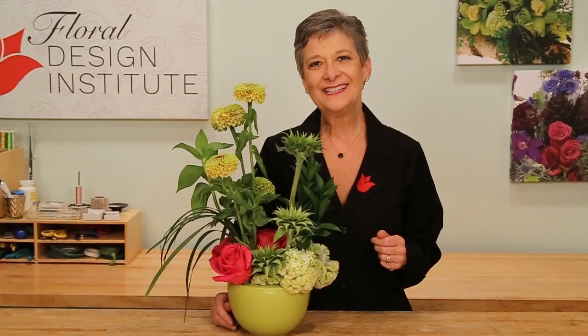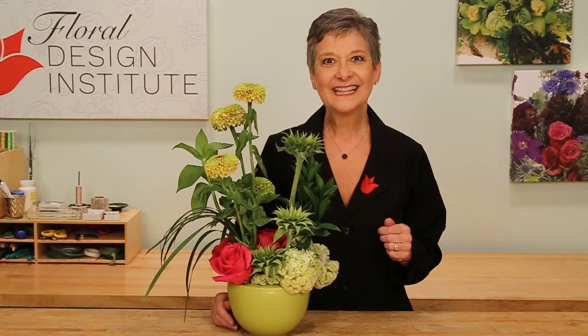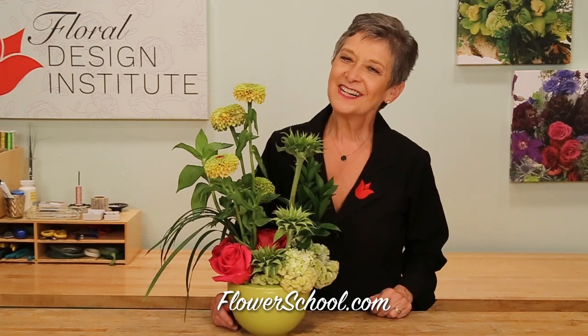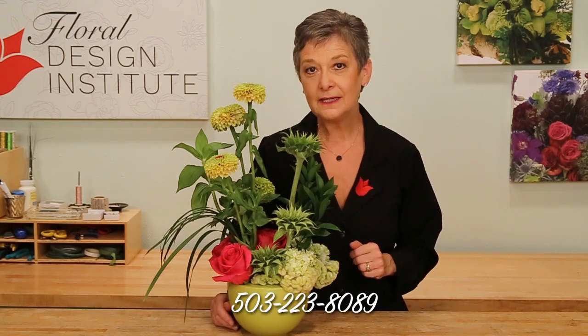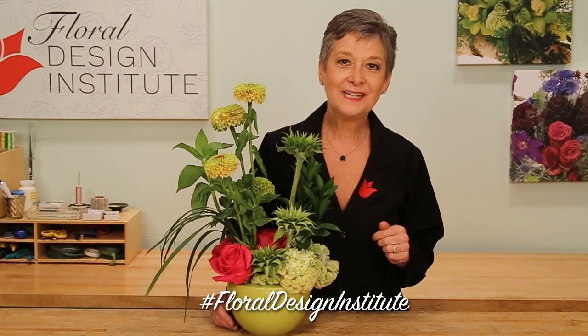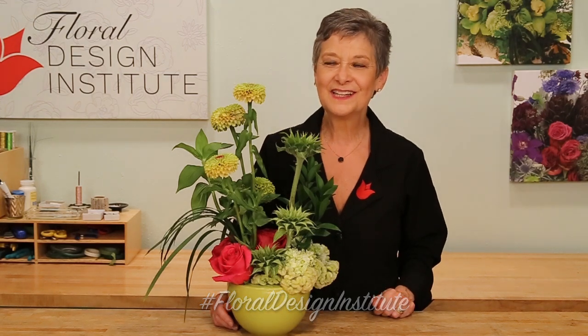As I work to avoid the transition to autumn and embrace summer green, it makes me laugh — this is a precursor to Christmas with the red and green, but done summer style. For more creative inspiration, check out the website at flowerschool.com. If you have questions, you can reach us there or by telephone at 503-223-8089. And of course, I'd love to see what you create — what are you going to do with the end-of-summer flowers? Take a photo, post it on social media, and be sure to tag Foil Design Institute. That way we all can see. Now it's your turn — have fun and do something you love.